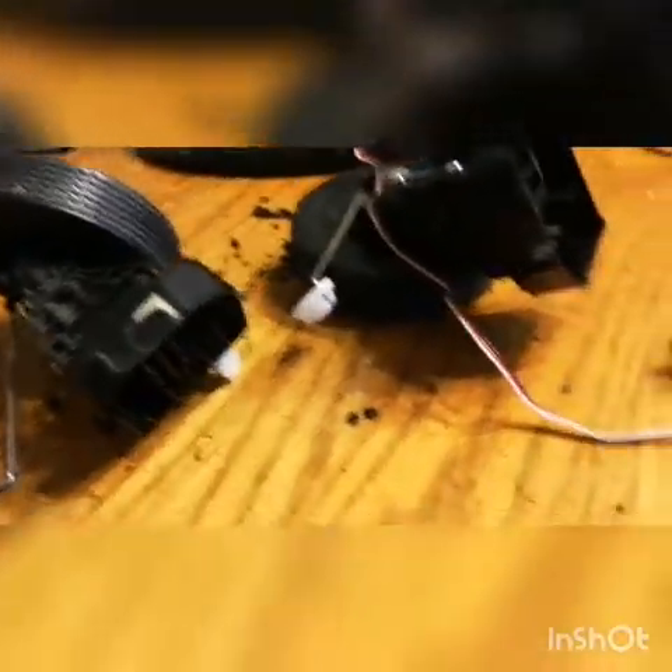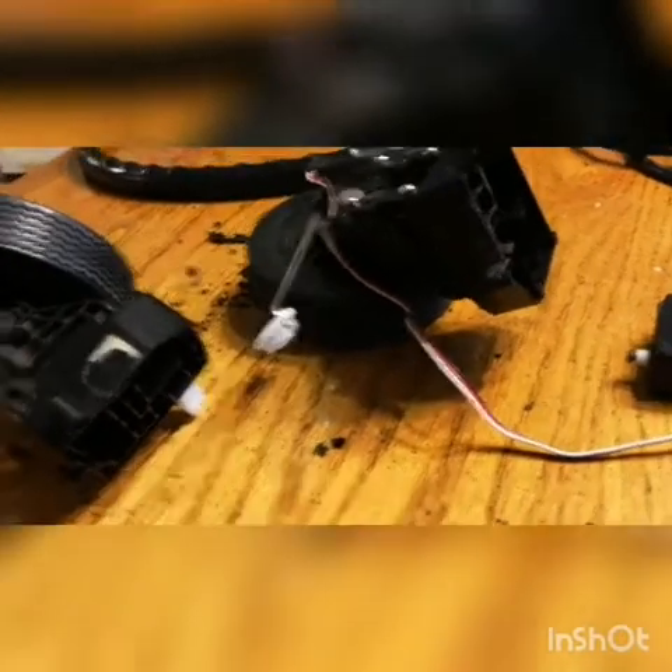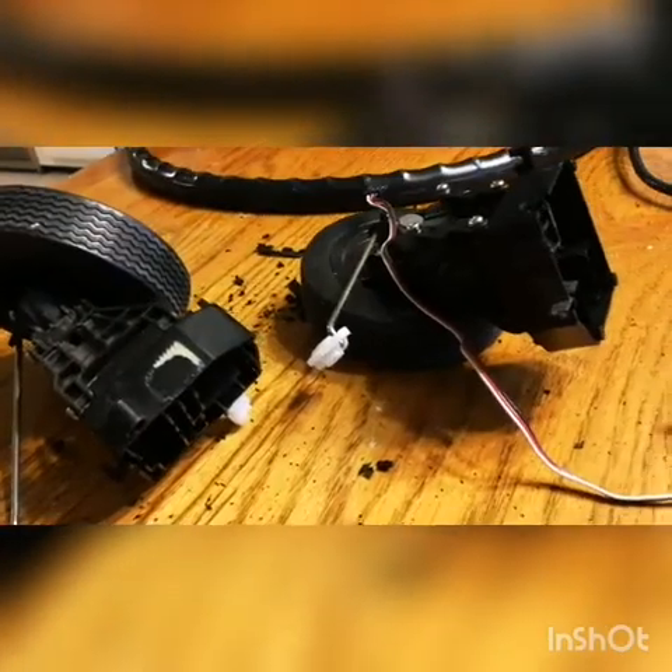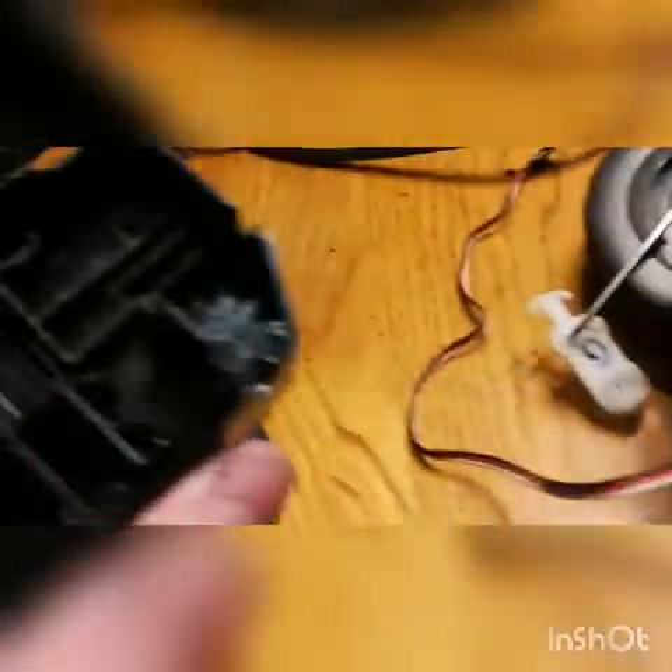Once I get it finished dremeled out and the sides secured together, I'll have standard steering I can use with my normal RC car controller. Should work well. Here's the front suspension again - got the old servo box all ground out.